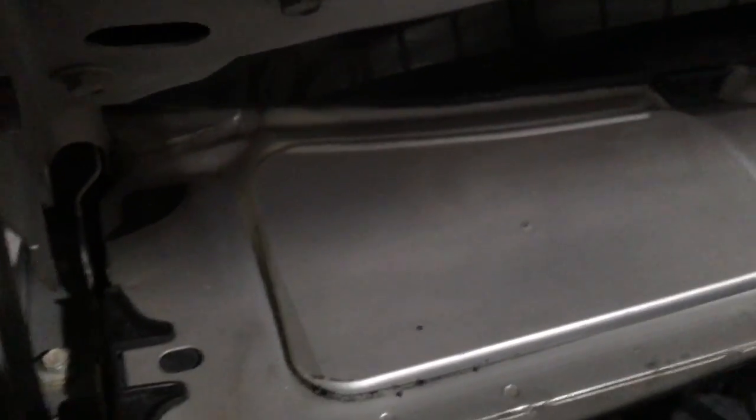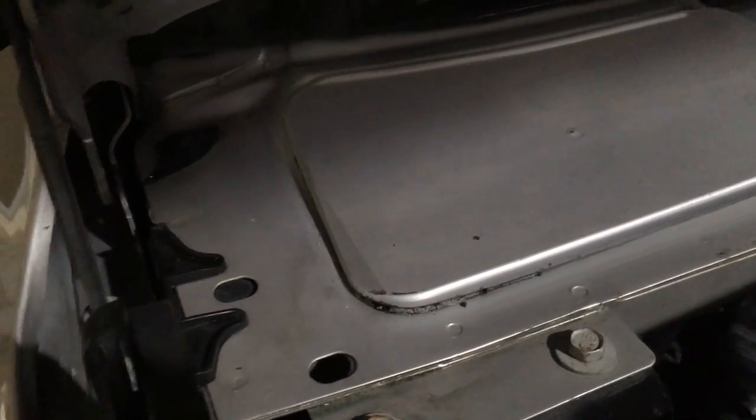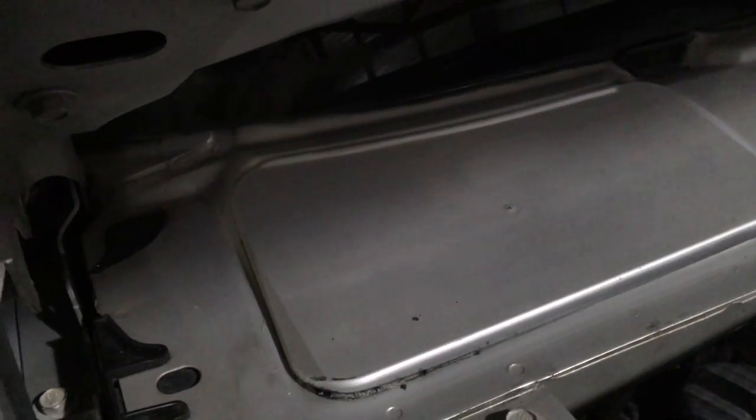To clean it I used a little Windex and a clean towel, then went over it with a Scotch-Brite around the edge — got into the cracks and crevices to rough it up a little bit, but not take the clear coat off the truck — just to get a good bond with the silicone. We'll see how that goes.